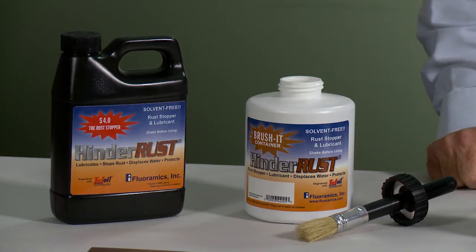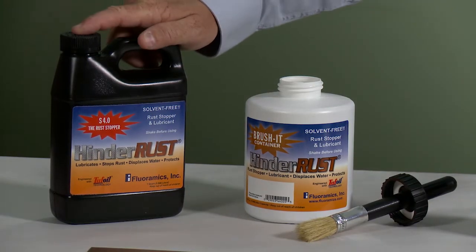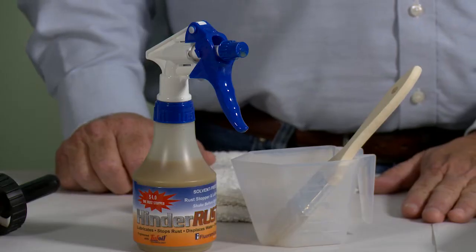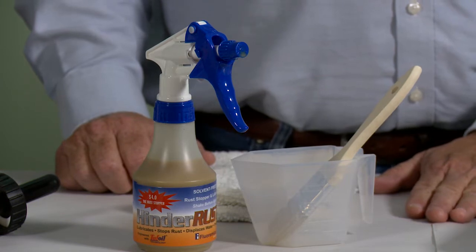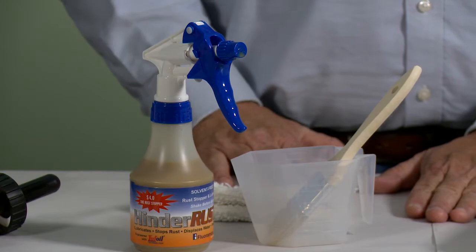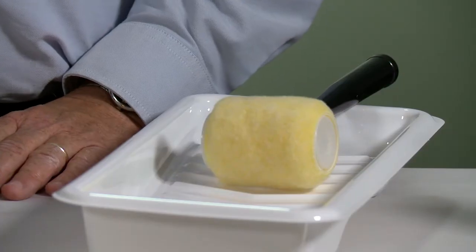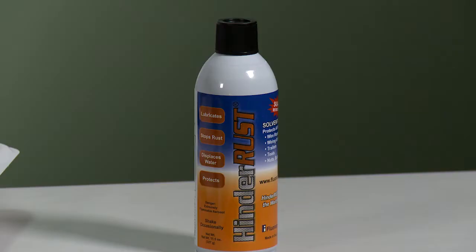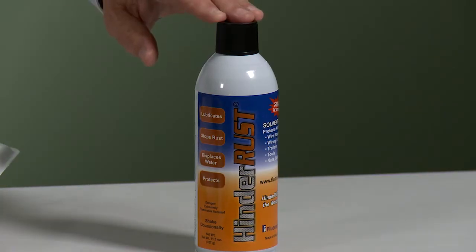Our first application will be applying HinderRuss S4.0 using our brush applicator. Our second application will be applying HinderRuss S4.0 using our squirt bottle and smoothening it out either with a brush or with a rag. Our third application approach will be using a roller. Our fourth application will be applying HinderRuss S4.0 using our aerosol can.